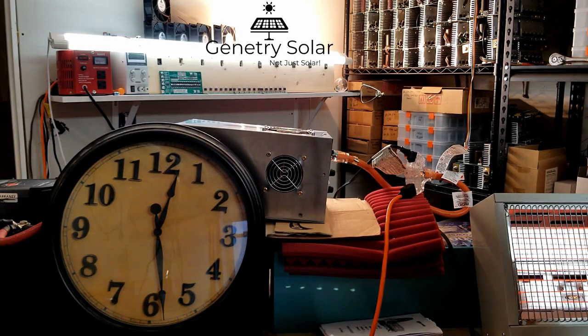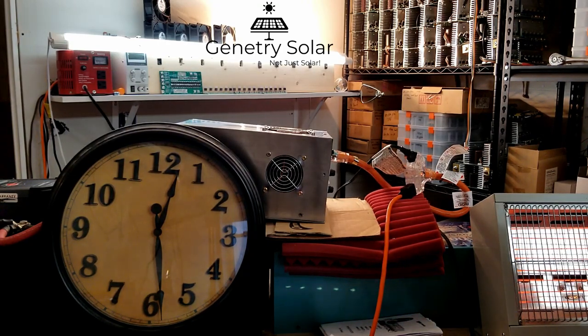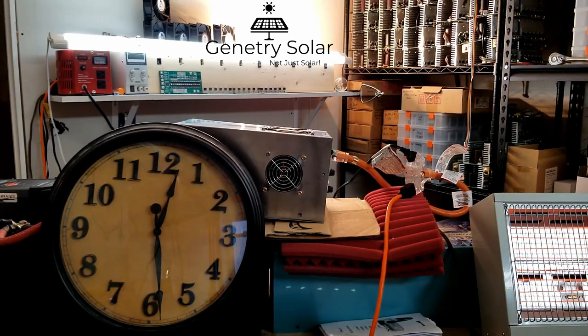Hopefully we'll be able to keep going. Once my batteries get down to about 24 volts, that's when I'm going to shut it down. If this isn't proof enough that it can handle an actual 1500 watt load — we're going on almost 30 minutes now — I don't know what else to do.